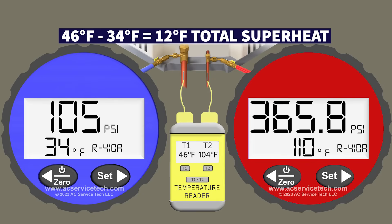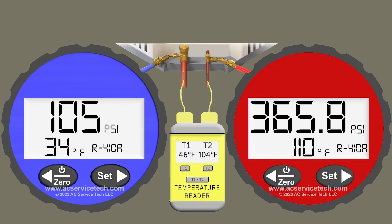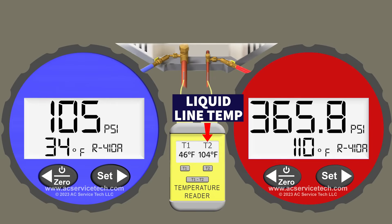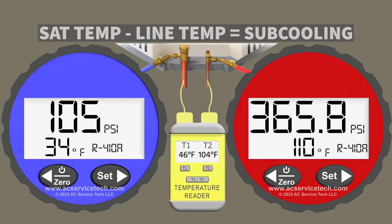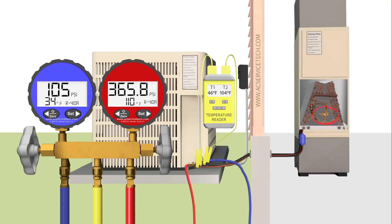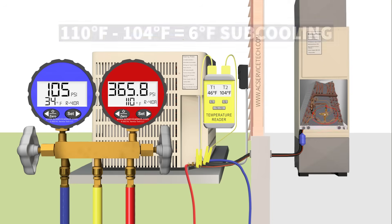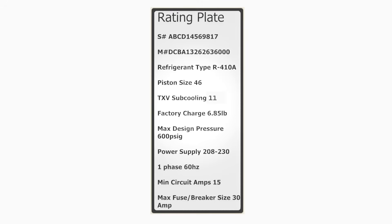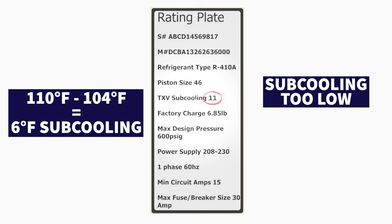To find total superheat: 46-degree line temp minus 34-degree sat temp gives us 12 degrees of total superheat — that's a good superheat. On the red gauge we have 365.8 psi converting to a saturated temperature of 110 degrees Fahrenheit, and a liquid line temperature of 104 degrees. So 110 minus 104 gives us 6 degrees of subcooling. On a TXV system with 6 degrees of subcooling, we're probably a little low. If the outdoor unit rating plate lists a target subcooling of 11 degrees and you have 6 degrees, you're low on refrigerant.